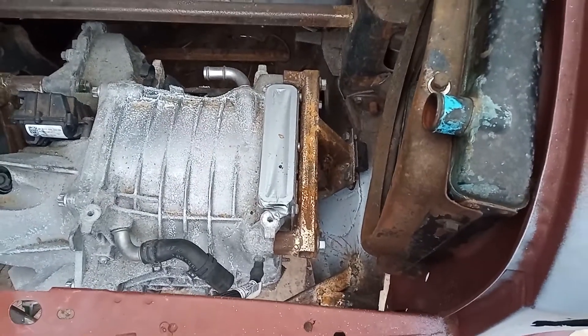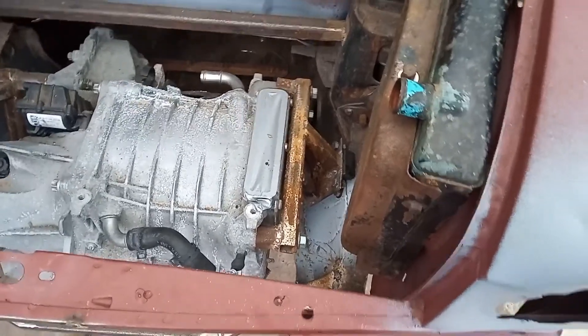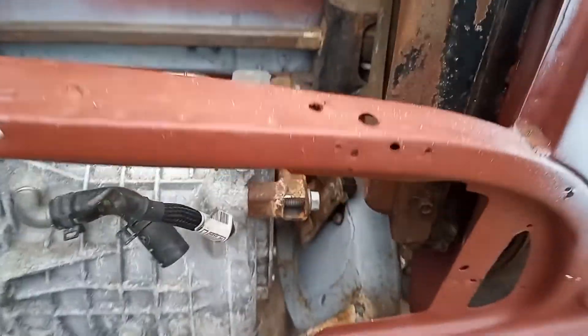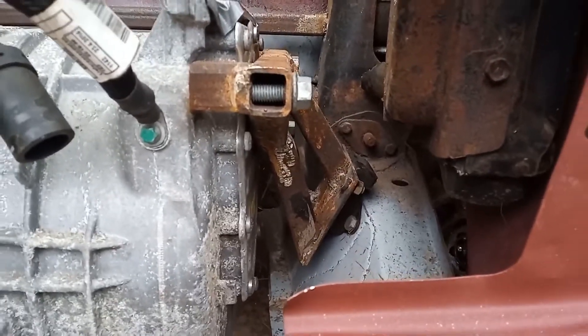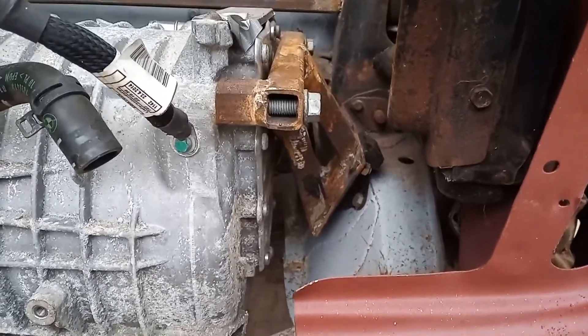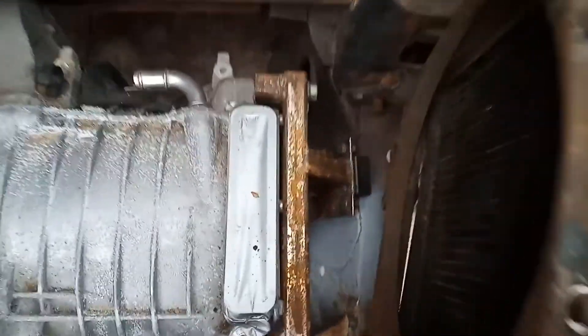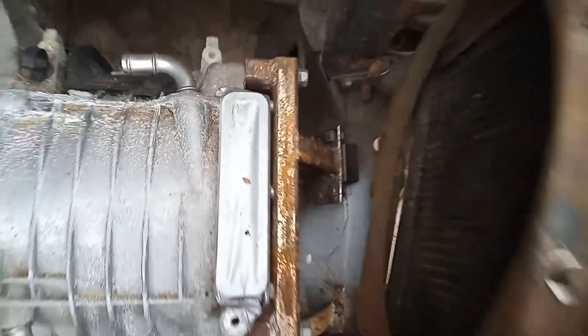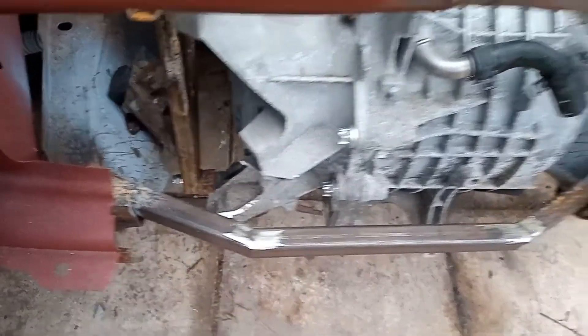I was trying to find some footage of the near-side motor mount but haven't been able to find it, so maybe I missed it. But there we go, that's kind of in place — needs a bit of tidying up, maybe a bit of paint. That's that one done, and then the cross member done.